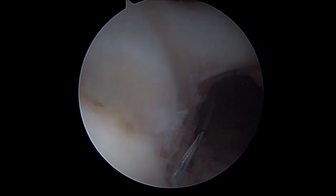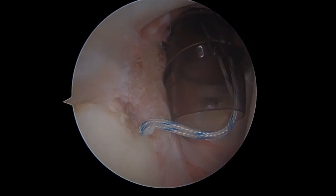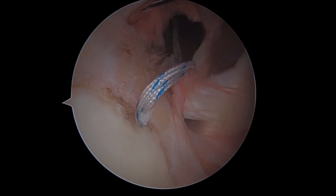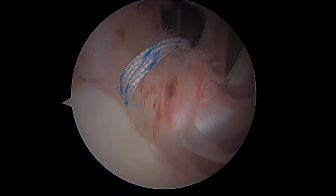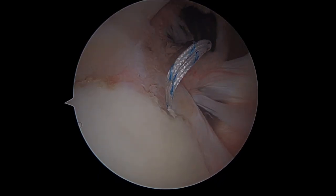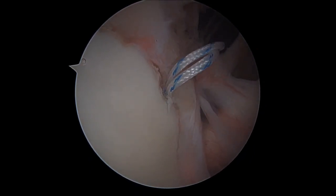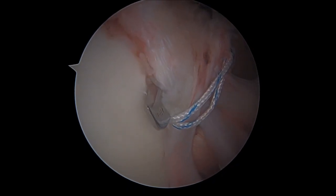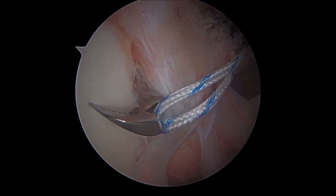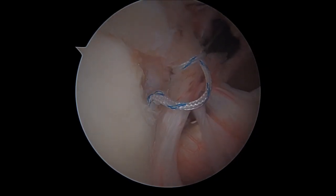The anchor offers us a double-tailed wire that we are able to recover by a retrograde device that passes through the capsule — in this case the anterior superior capsule — and under the labrum. It's a golden rule: through the capsule and under the labrum. This is what we have to do to correctly catch one of the two wires of the implant and to be able to recover it retrogradely, to correctly perform our arthroscopic knots that will fix the lesion.